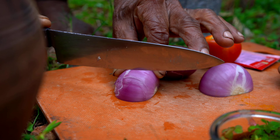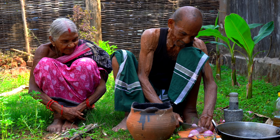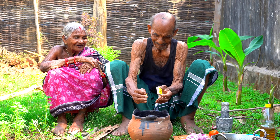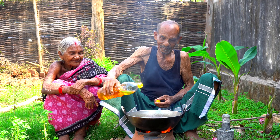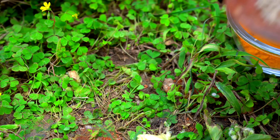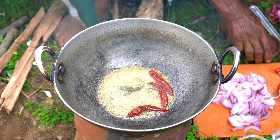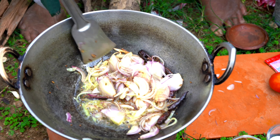Nice. I love you. I'm going to take a look at it.